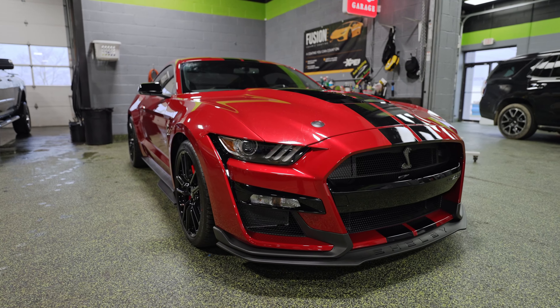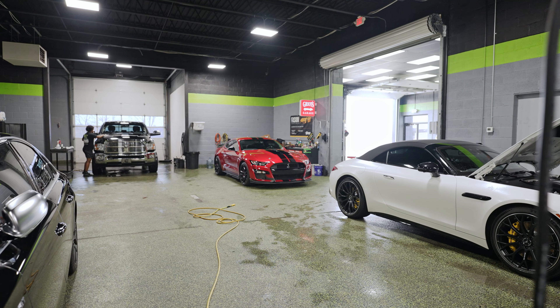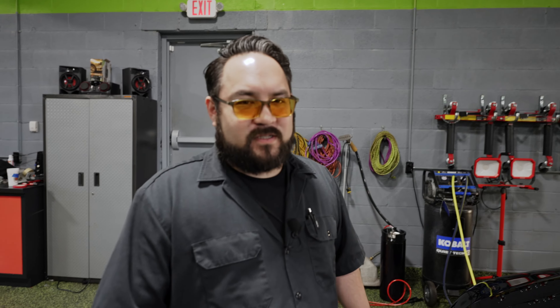70% tint. And that's not the only GT500 here — we have another one getting a full wrap as well as coating in addition to this black one. C8s are trying to take over, but Ford said hold my beer.